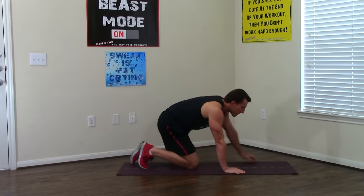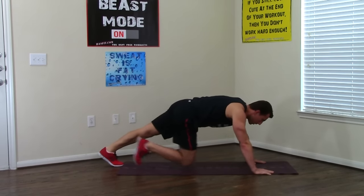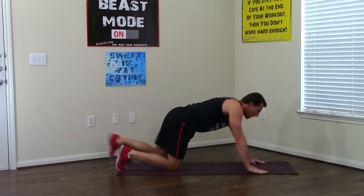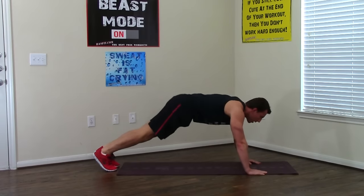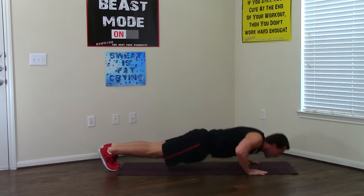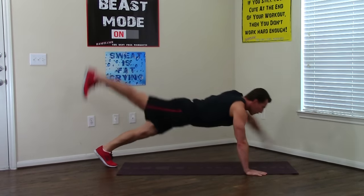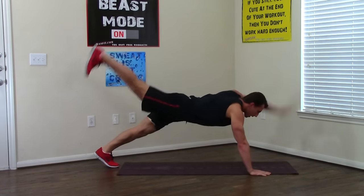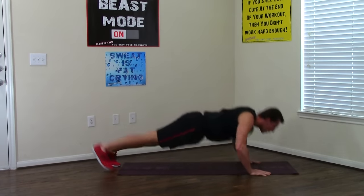Moving into a push-up plus opposite leg and arm raise. Regular push-up position and we're going to alternate — as we come up, bring your opposite leg and arm up at the same time. Go down breathing in, on the way up — one, two, you've got to balance your core — three, four, five, six, only two more, seven, last one and eight.